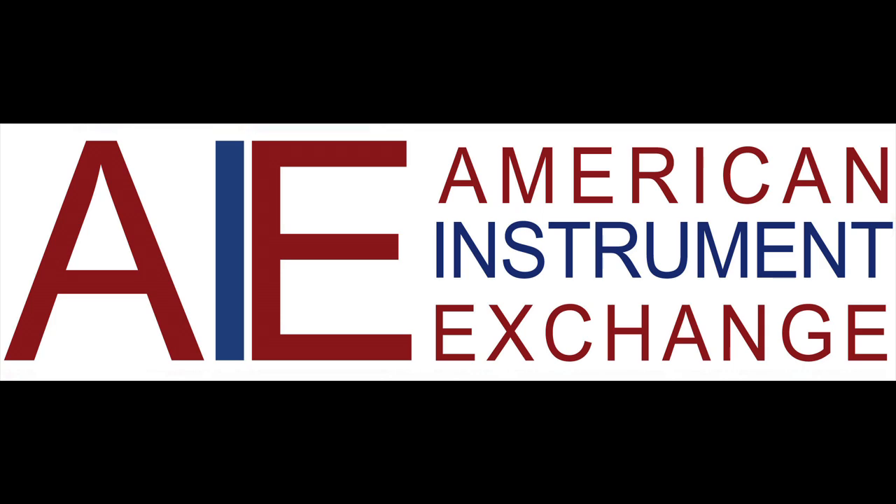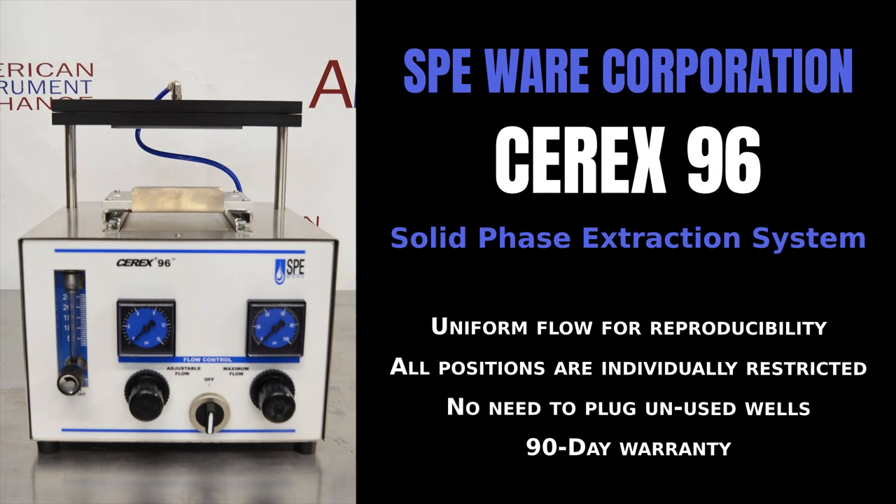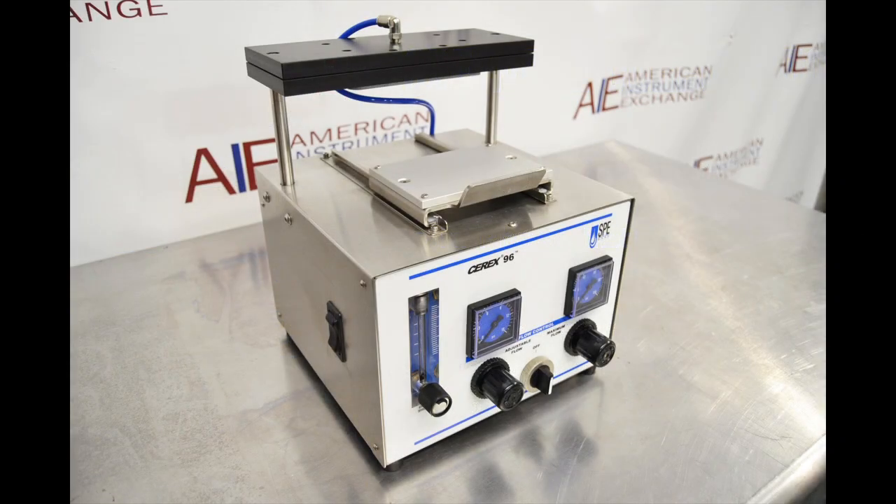American Instrument Exchange has been a reliable source for used laboratory and scientific equipment since 1969. All lab equipment listed on our website is in stock and ships from our 30,000-square-foot warehouse in Haverhill, Massachusetts.